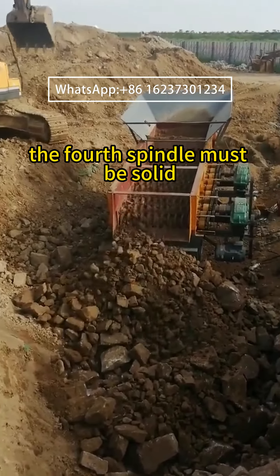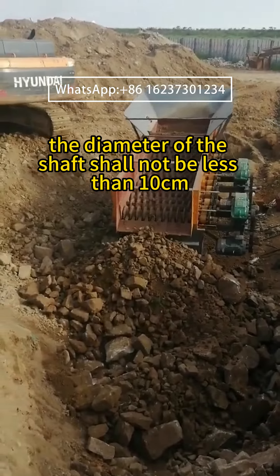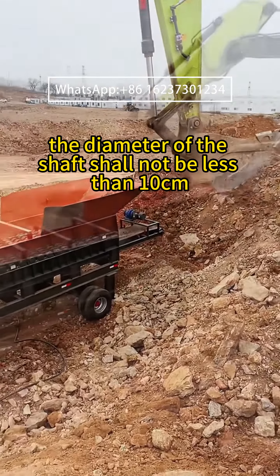The fourth spindle must be solid. The diameter of the shaft shall not be less than 10 cm.